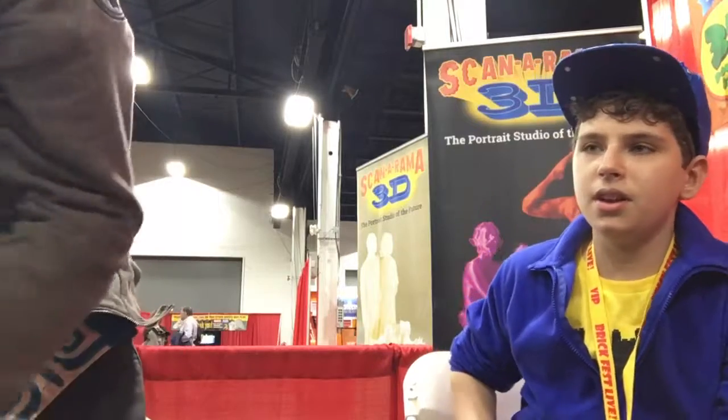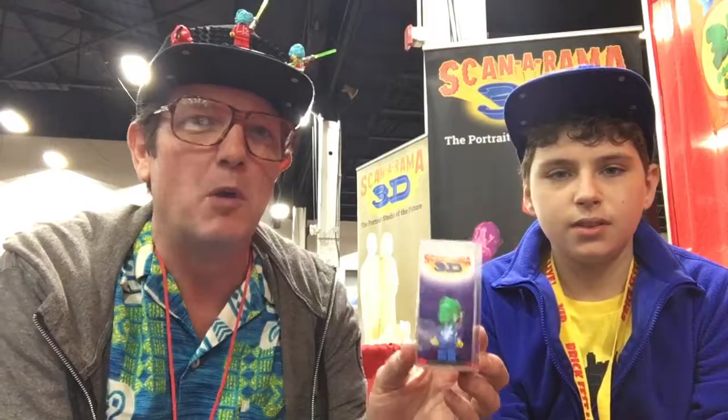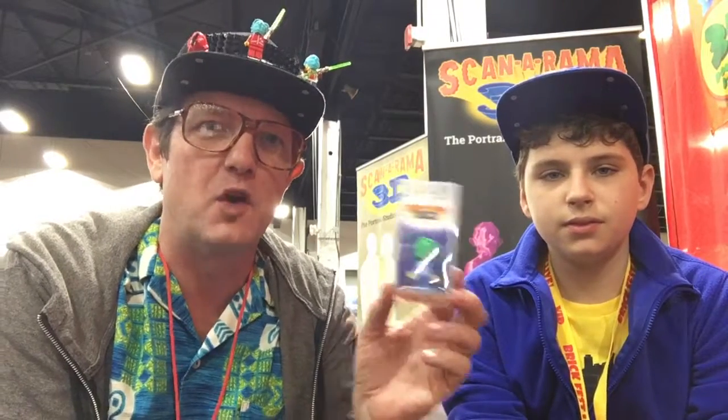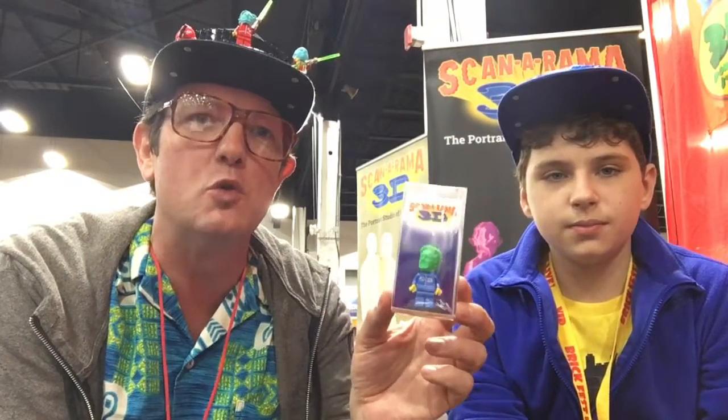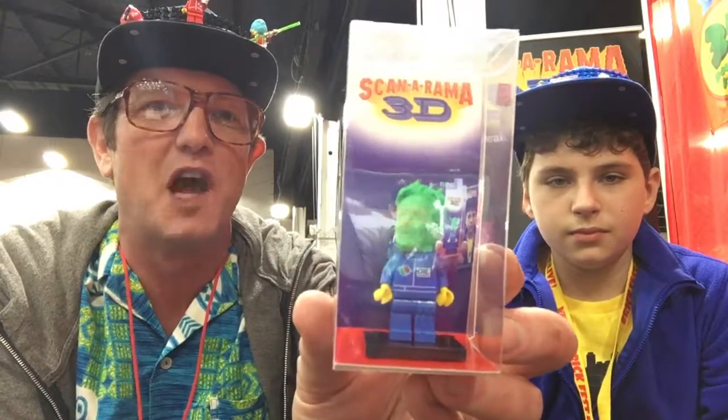I have one in my pocket. They're doing 3D printed heads for your Lego minifigures. This is the Scannerama 3D Portrait Studio. What we do is we take a 30 second 3D scan of you and we turn you into your very own 3D printed action figure of yourself.